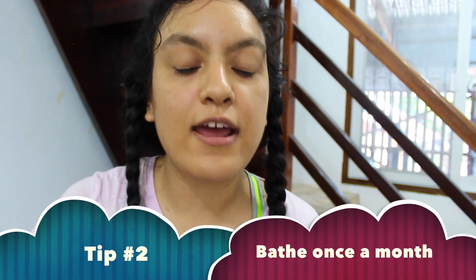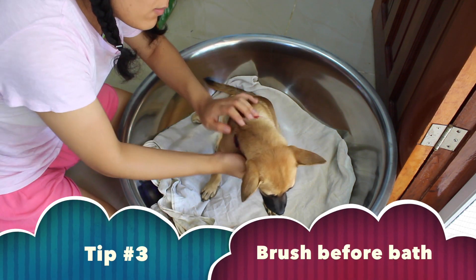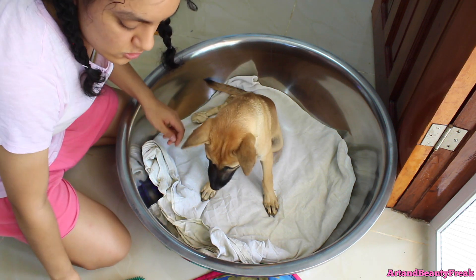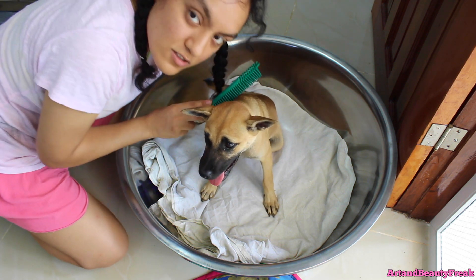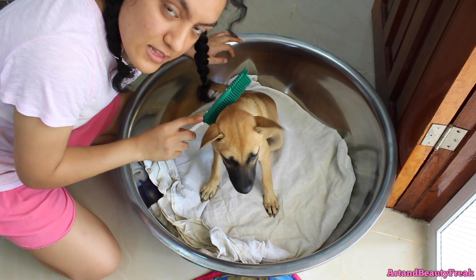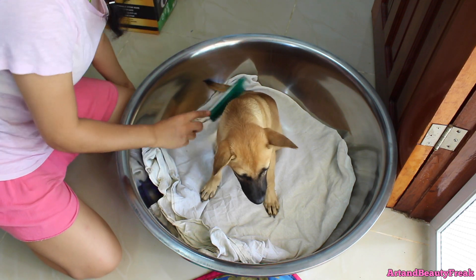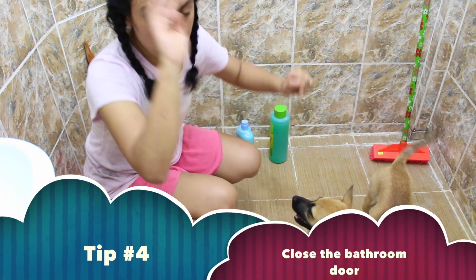I'm only going to be giving Newt a bath once a month because I read from Cesar Millan, the dog whisperer, that you should only give your dog a bath once a month unless they're super dirty and really need one. What I've read is that you should brush your dog before the bath — remove her collar and brush them to remove the excess fur so it doesn't shed everywhere during the bath. It will also remove excess dirt so you don't get that in your bathtub. You can barely see her because she's the same color as the floor. Another tip I heard was to close the door so they don't escape.